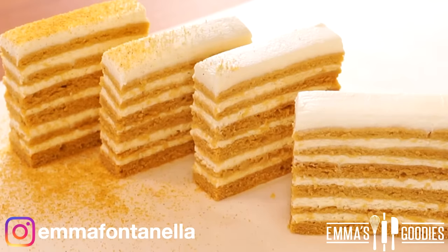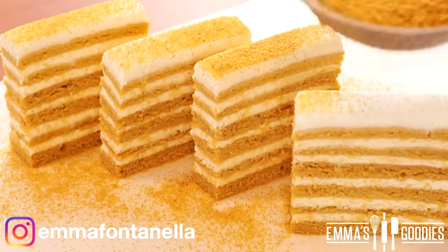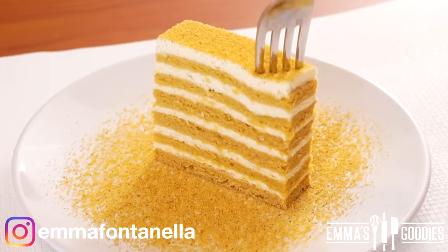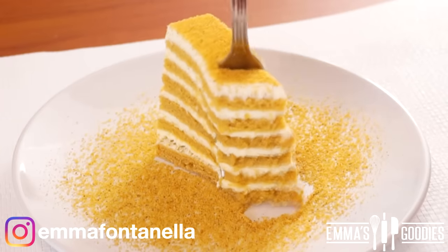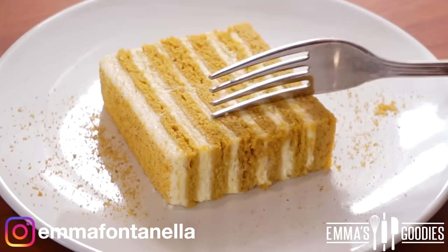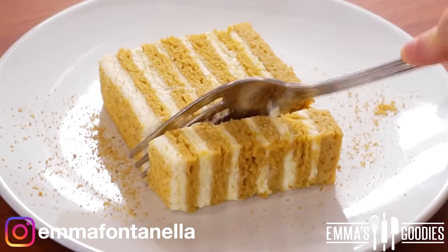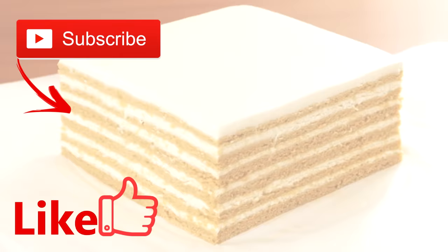If you want, you can dust the top with some leftover cake crumbs or even some nuts, which would be delicious. If you've never had this cake — to give you an idea — it tastes like a cross between a stroopwafel, graham crackers, and a nutty honey caramel cake. The flavor is mind-blowing, the cake is so tender, creamy, and light, and it pairs wonderfully with that sweet tangy yogurt cream.